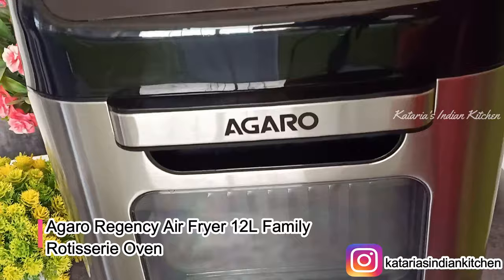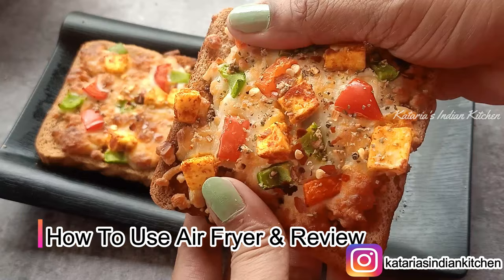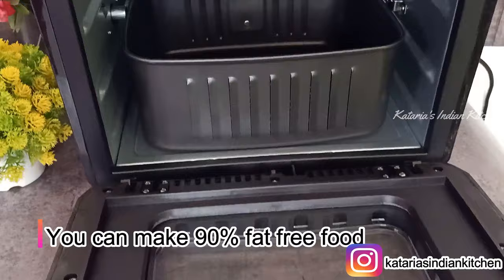You can make everything like nuggets, fries, paneer, chicken, fish, and pork in the air fryer. You can also make pizza, sandwiches, and even bake a cake. In this air fryer, you can make 90% fat-free food — whatever you want to make, you can do it fat-free without oil.